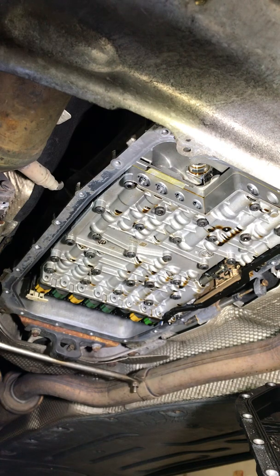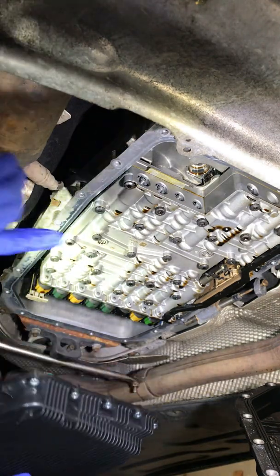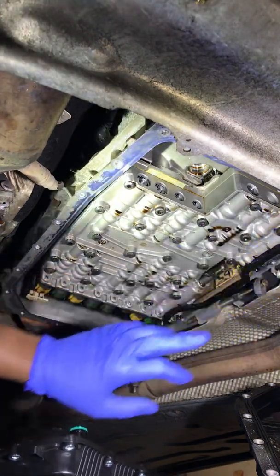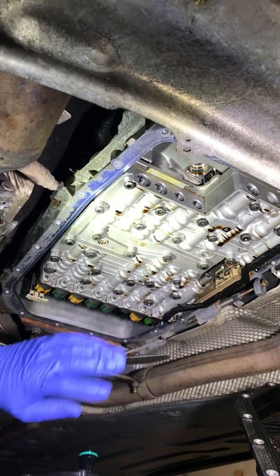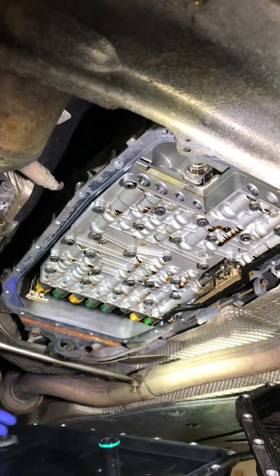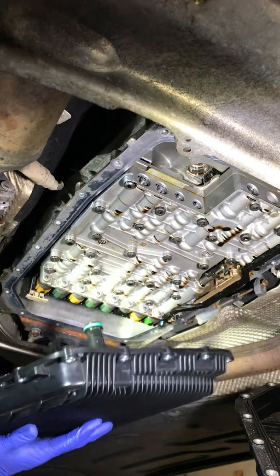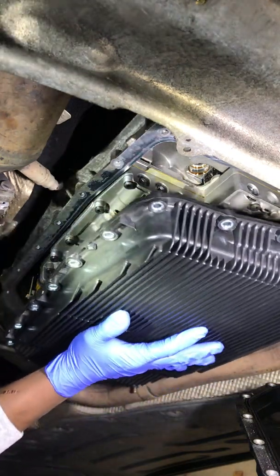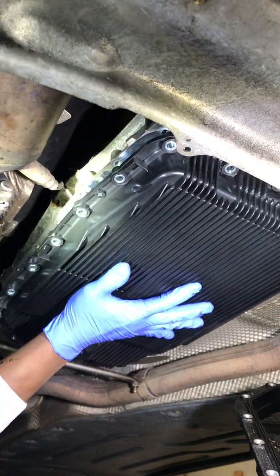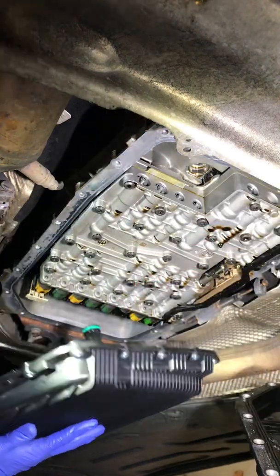We're gonna do the cross pattern, but first let me get this baby snug and then we'll go from there. I've got all the surfaces clean with a lint-free fabric. If you're not dropping the mechatronic unit you don't have to worry about it too much, but make sure the mating surface is nice and clean. Make sure your pan and magnet line up with the original pan. Everything looks good — going into the hole, clear.